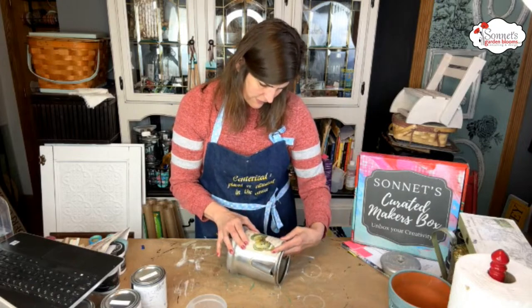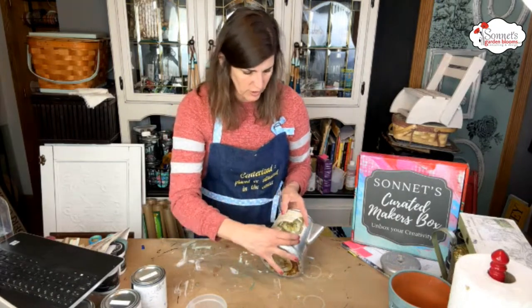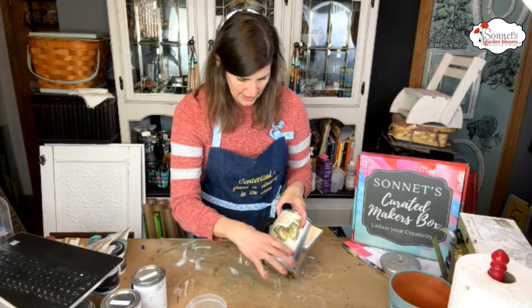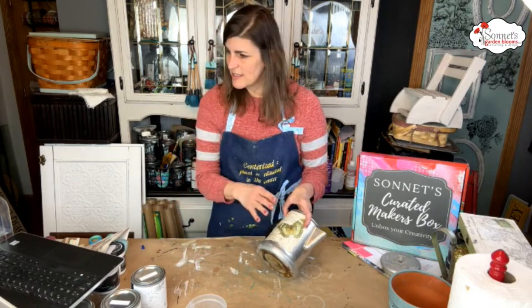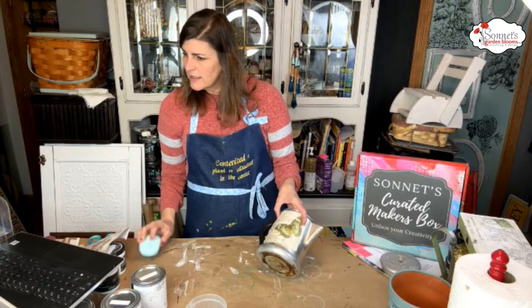I'm just going to lay this out and see how I want it. I'm going to go around the edge with water and pull to tear — I love how it has rough edges rather than a harsh scissor cut. Set that aside. It's going to fit perfect on here — you guys, look at that! So we can do it as is and just decoupage it, or we can add white to the background to really make it pop.